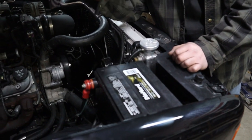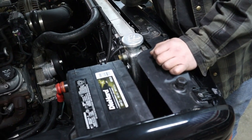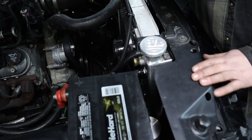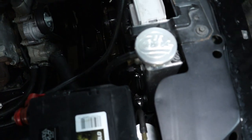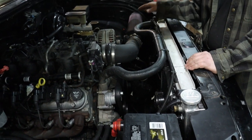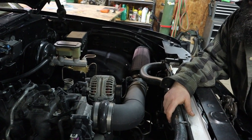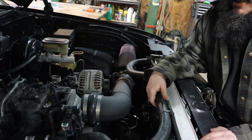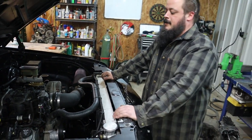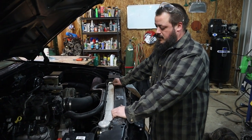Battery's relocated to the back, but I got my billet catch can for the coolant overflow, tucked down there nice and out of the way. I just got a universal cold air intake because this isn't final — this was just proof of concept to get it going, until I get my hands on a turbo and a trans that'll hold up. If I tried, I'd just blow the trans out — no problem if I started making any real power with this.